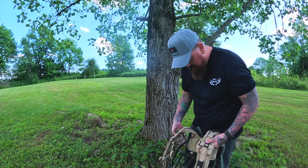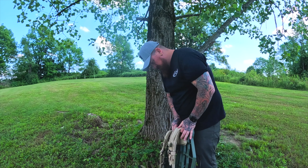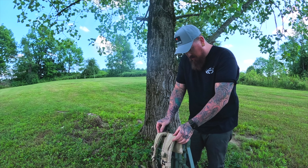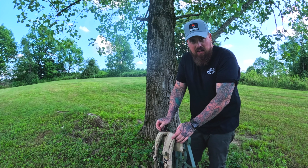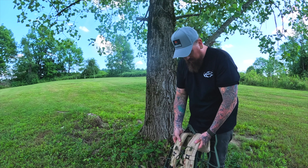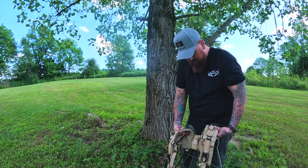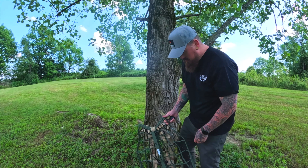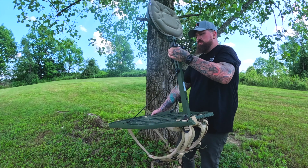The only straps I can adjust are the ones for the shoulder harness and the load lifters on top. There's also a chest strap, which is nice. I found that these old Marine Corps MOLLE straps with the thick pads on them are better than a lot of the so-called tree stand carriers on the market today — they have little or no padding in the shoulder straps and aren't made for long carries with heavy equipment. All right, let's get it on the tree — super light.